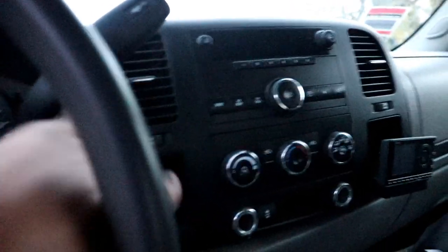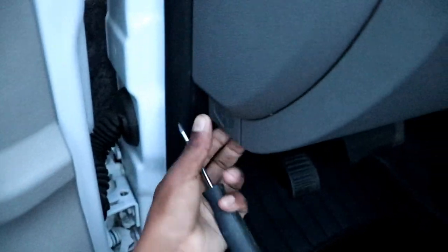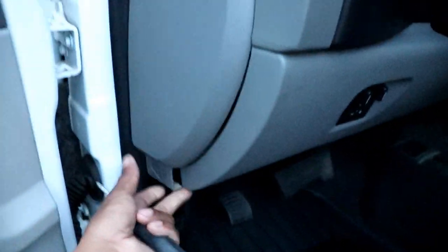First and foremost, we have to remove the bezel around the stereo. To take this bezel off, we have to remove this panel along the bottom. To take that off, we start by removing this piece — it's super simple, you just need a flathead. Actually, you just pull it from right here — no flathead needed. Push it right there, boom, one clip, two clip, three clips. That's where the spare fuses are.